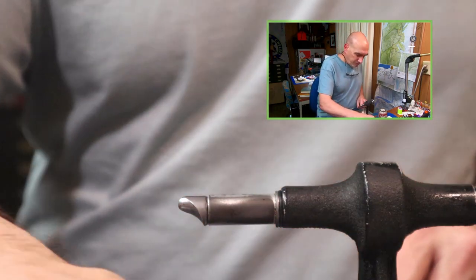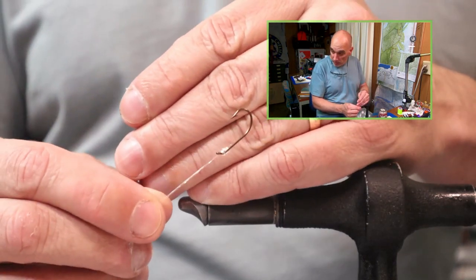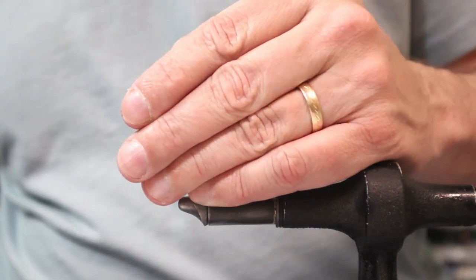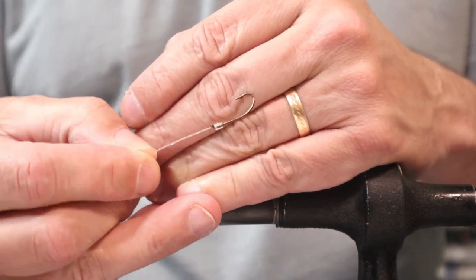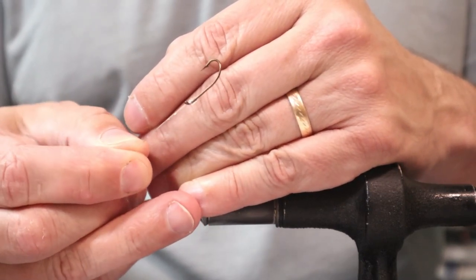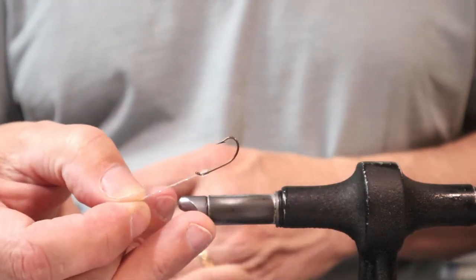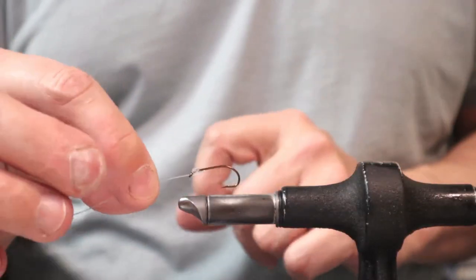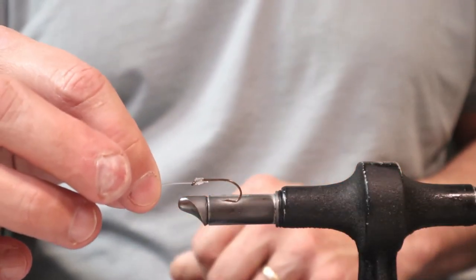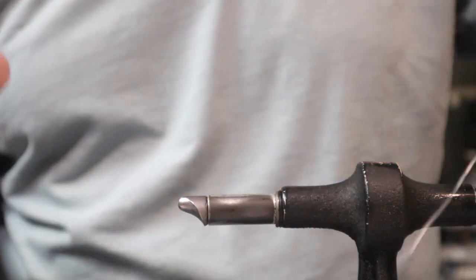The stinger hooks I have tied up here are snelled onto the Mustad 3399 — it's a number 6. Size 6 or 8 is typical. I sit and snell 100 or so of these at a time, then hang them on my rack so they're ready when I need them.